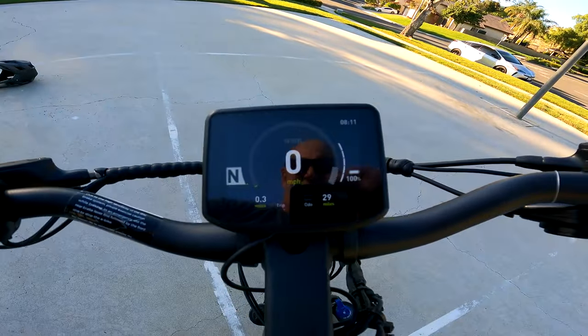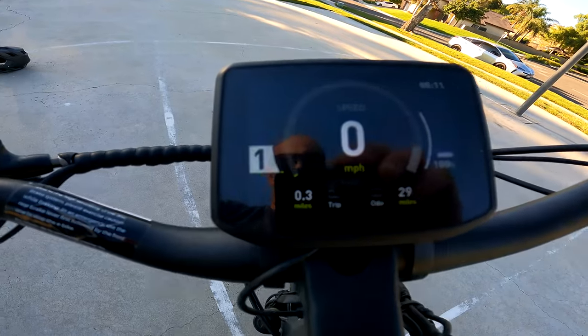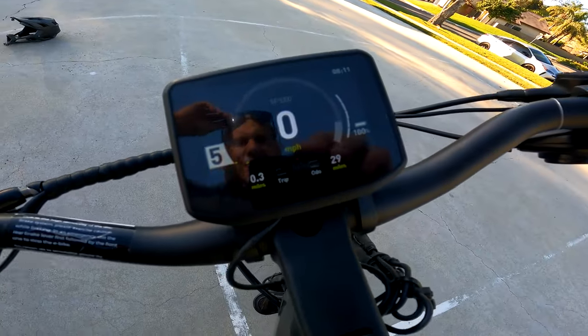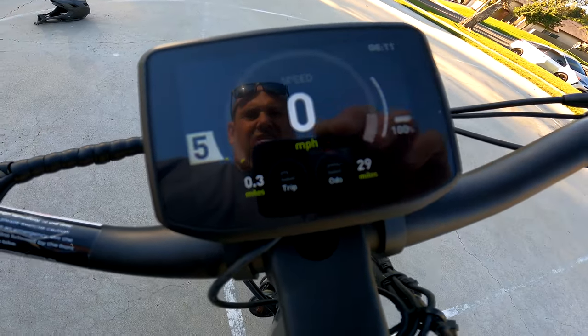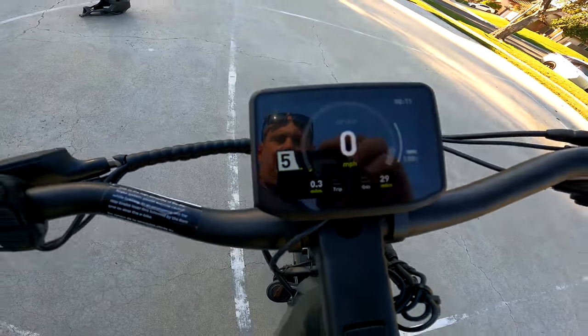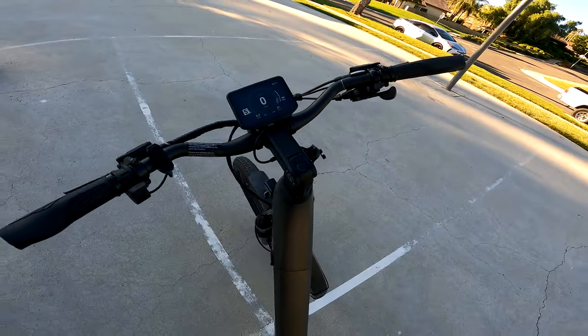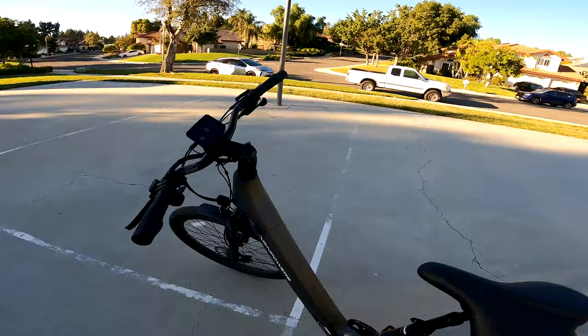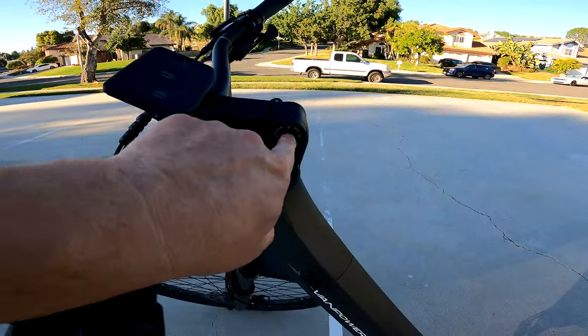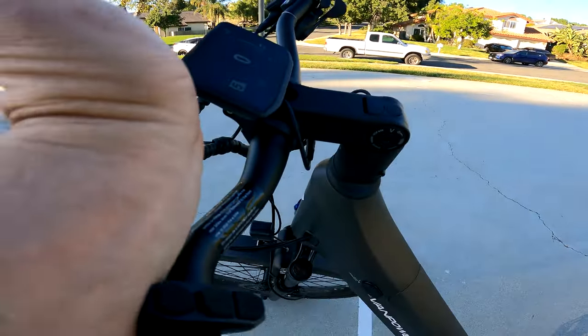You can see the five pedal assist levels here. This little display gives you speed, time of day, battery, miles, odometer, trip, and more. It's a nice big bright colorful display. A couple of other interesting things about this bike: there's an allen key right here and you can tilt the handlebars.